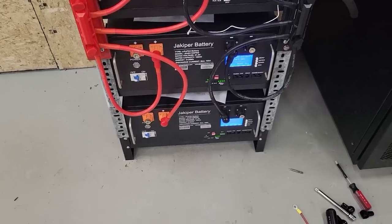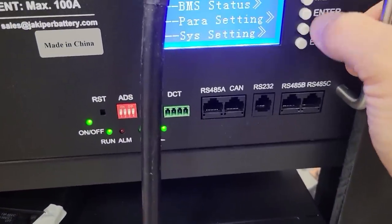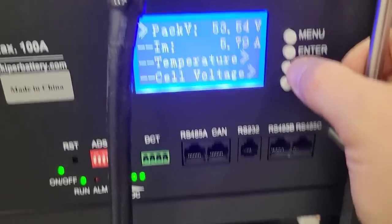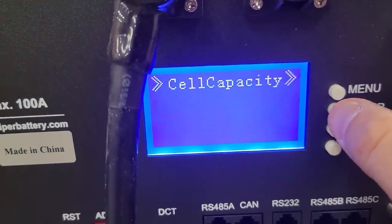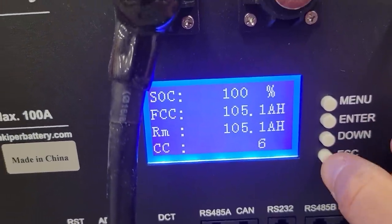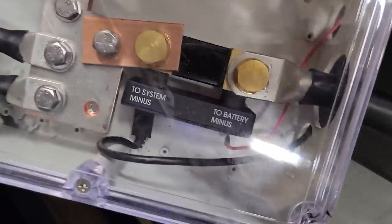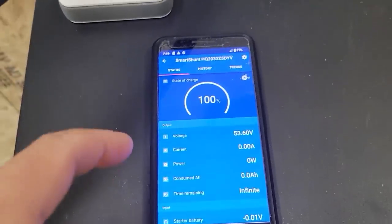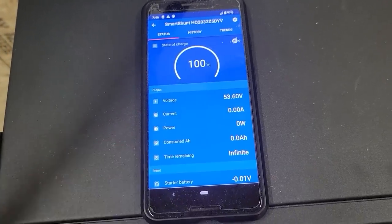It looks like all of them are in on status — we should be full on all of them. We've got 53.4 volts and everything is full right now. Our app is reading off of the Bluetooth from the Victron Smart Shunt right there. We're connected via Bluetooth to the app and we're going to be able to see how many amps we're pulling out.